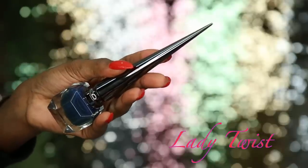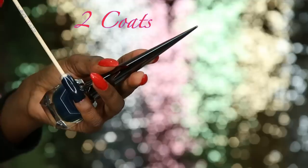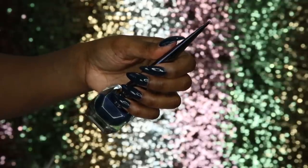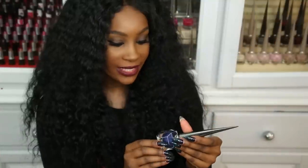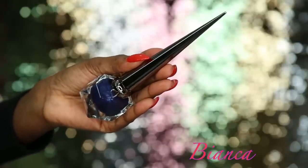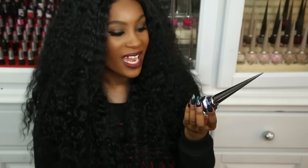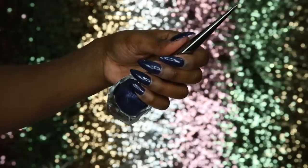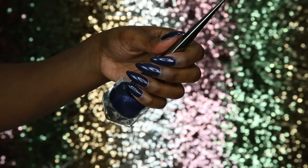Next is Lady Twist, a beautiful blue shade with a hint of turquoise — a nice sapphire blue that's very opaque with just one layer. The last color in the Noir collection is Bianca — one of the shimmery shades, a nice blue shimmery color. I'd probably use this on one or two nails as an accent nail since I'm not really a shimmery type of person. Bianca is a beautiful cool-tone blue, very opaque with one layer.